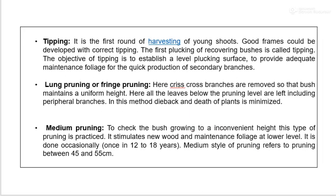Tipping is the first round of harvesting of young shoots. Good frames should be developed with correct tipping. The first plucking of recovering bushes is called tipping, and its objective is to establish a level plucking surface and provide adequate maintenance foliage for quick production of secondary branches. Lung pruning or fringe pruning removes criss-cross branches so that the bush maintains uniform height, leaving all leaves beyond the pruning level including peripheral branches. This method minimizes dieback and improves plant health.